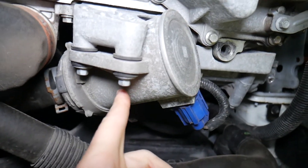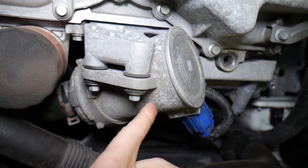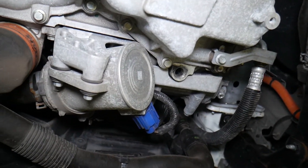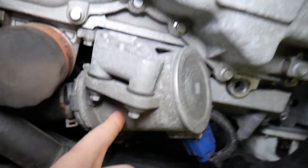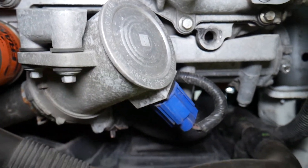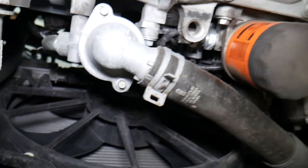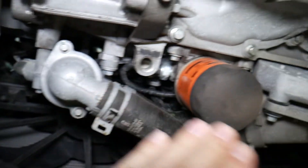Another cause: the water pump. On a hybrid engine this is an electric water pump. On a non-hybrid engine you have a mechanical pump, usually driven by the serpentine belt or timing belt. If the pump quits, it will not circulate coolant and that can cause overheating.